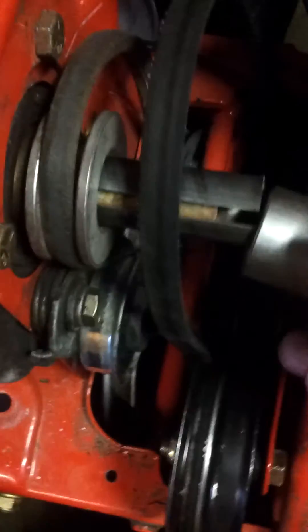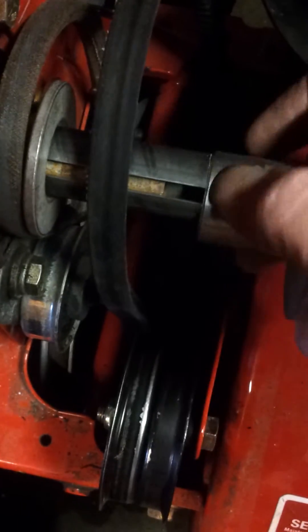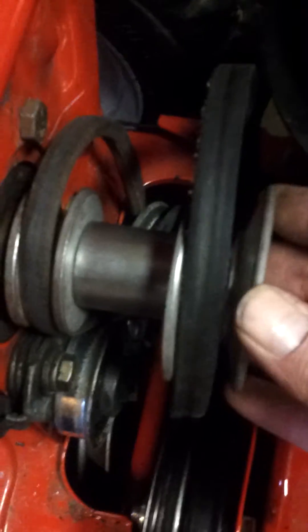I'm going to install this here. As you can see, it is keyed. One thing I do not like about this — and we'll kind of see how it goes — is the key does not go very deep into the groove on the original PTO. So this is going to be a trial and error. That piece sits on there, you can see in there, and as it's shaved down it's nice — about perfect.